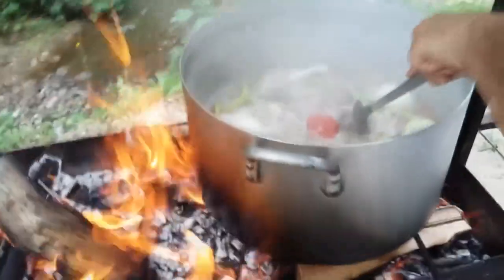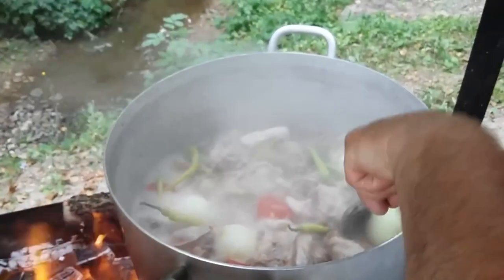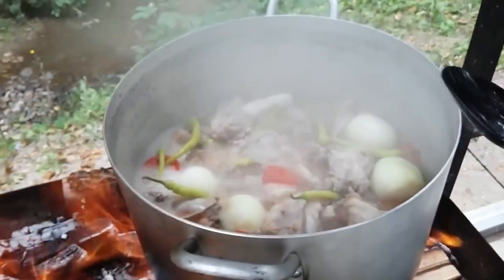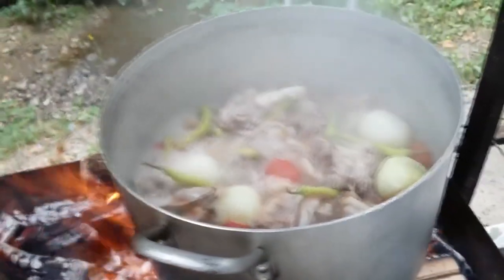Don't forget to remove the scum. When it's boiling, there's not much scum because our Caucasian lamb is organic — it's not sinewy, no toxins.